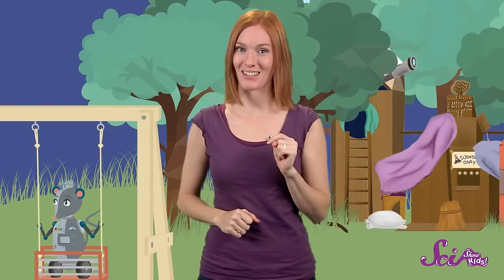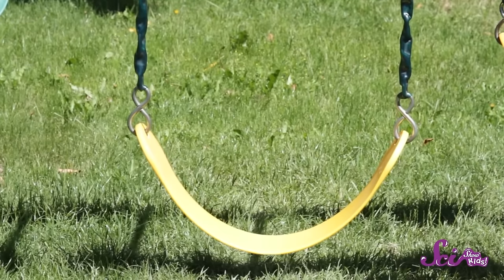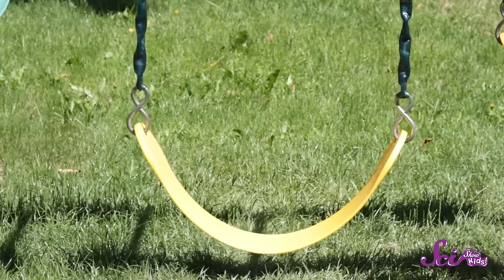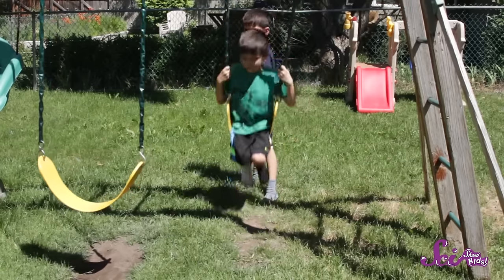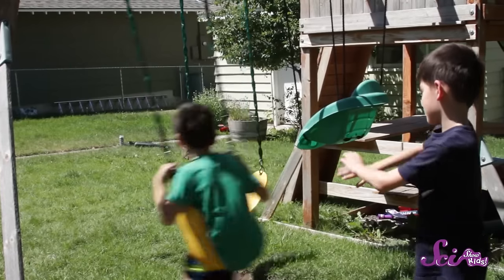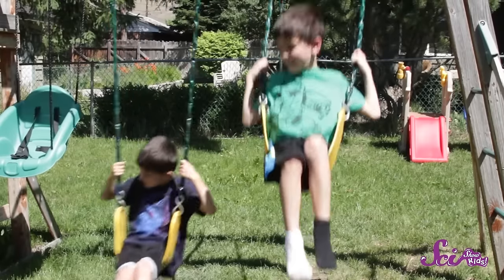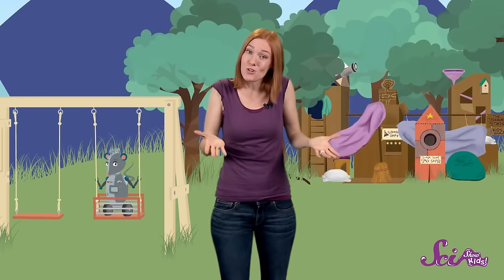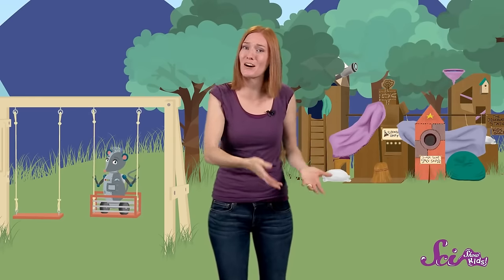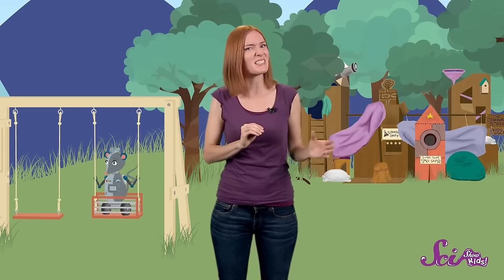A great scientist, Isaac Newton, spent a lot of time studying forces and how they work. He discovered some of the most important rules about what happens to things when forces act on them. One rule is that something that's sitting still will stay still, unless a force makes it move. And something that's moving will keep on moving, unless a force makes it stop. So basically, forces are always making things move — or keeping them from moving. Check out the swings. A swing at a playground isn't going to move, unless you — or something else — puts a force on it. When a friend pushes you on a swing, he's putting a force on you, which makes you and the swing move. Or maybe you're swinging by yourself — when you pump your legs, that movement puts a force on the swing, too.